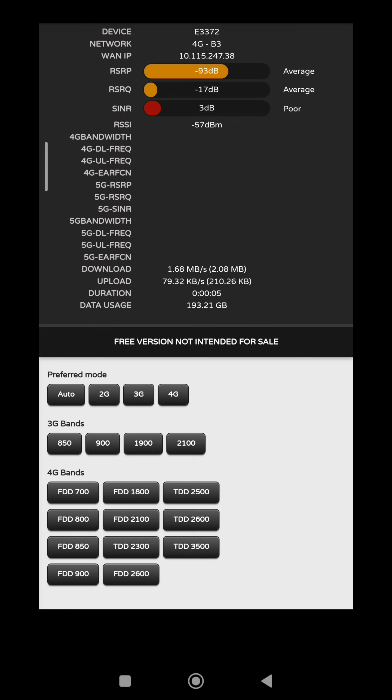Ini saya review pakai E3372 ya. Mungkin minggu depan kalau pas pulang kampung lagi, saya pakai modem rakitan lah. Ya coba ke 900 dapet nggak ya, frekuensi 900. Dan ternyata 900 nggak ada, mungkin mati ini. Dulu ada nih, pintar sekarang kalau nggak dapet.